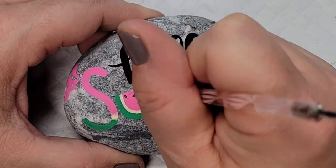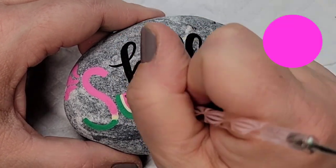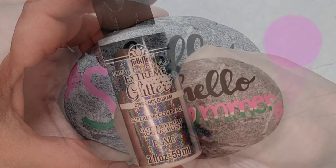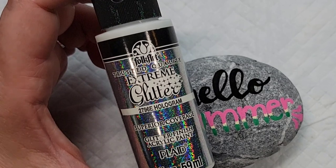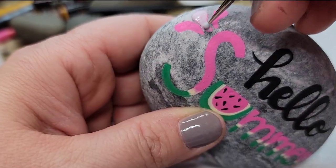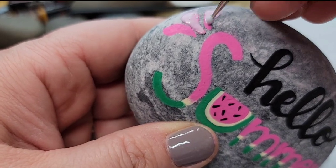I should have moved the camera so you could see it from the side, but basically I'm putting the tool down like a dot and just sliding it a little bit to create that shape of a watermelon seed. Next I'm going to add some extreme hologram glitter paint to our little juice splatters, just to give it a little dimension and pick up on the light a little bit better.